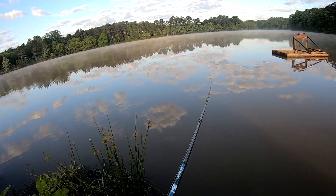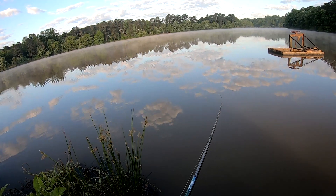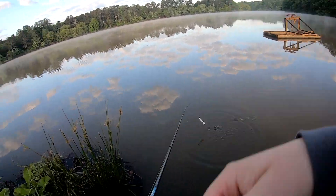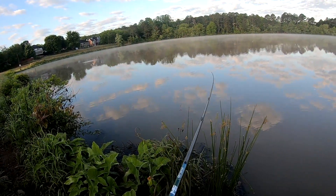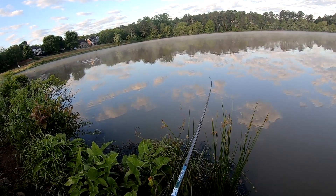I have a black and blue swim jig tied on. I have this jackhammer which I can change out to black and blue too. I got Texas rigs, stick bait. I might go messing around in the weeds over there on the corner.